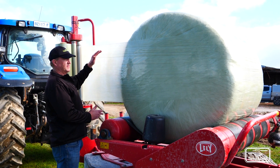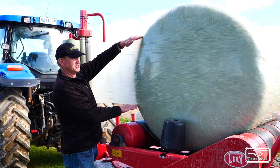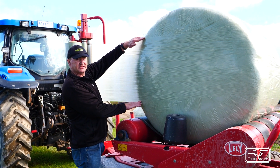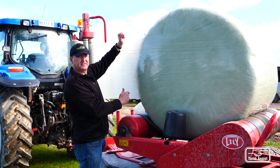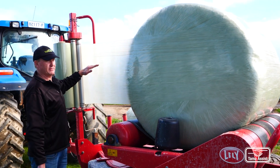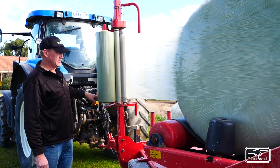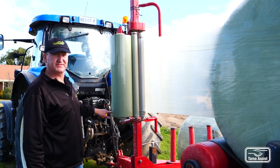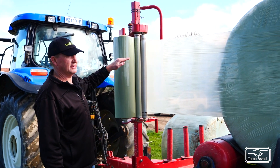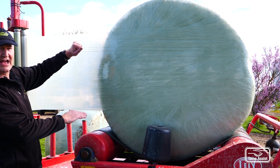It's important with your film set up that you're wrapping through the middle of the bale, just like on this occasion. If you wrap through the middle of the bale to start, you will get your 50% overlap and correct layers. If you don't think you're wrapping through the middle of the bale, you can adjust the mast height where the pre-stretch unit is. They are different for different machines, but you can adjust the mast height to get the film going through the middle of the bale for that first layer.